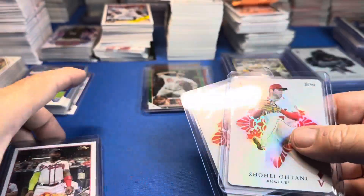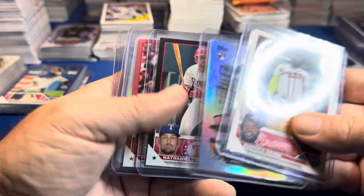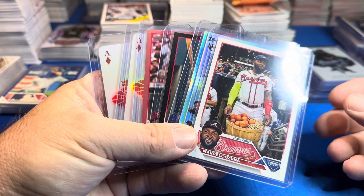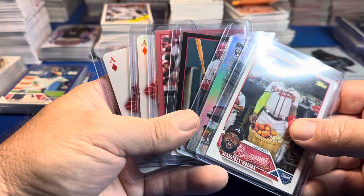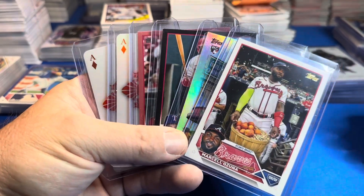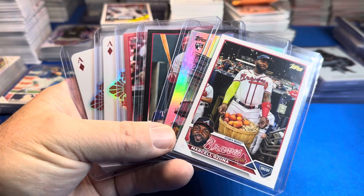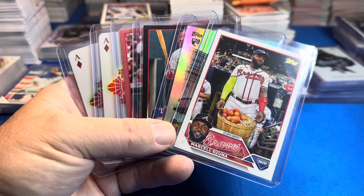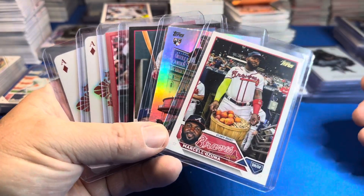The Ohtani — not a bad case overall. Again, I would not recommend getting a case of blasters of Series One from 2023 until they're $10 a piece or less. Seriously, I think that is the number. If you can get blasters for $10 a piece it might be worth it. But even at $15 — if I didn't get those silver packs from the National — this would be a total bust.